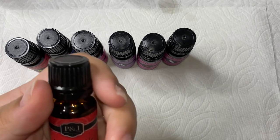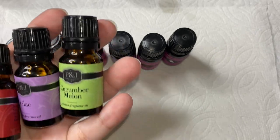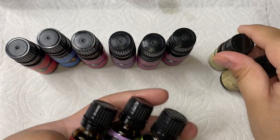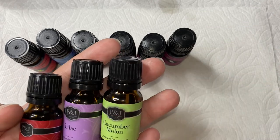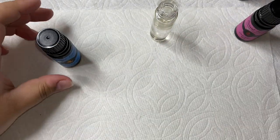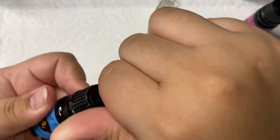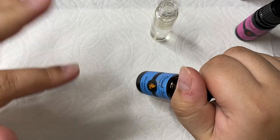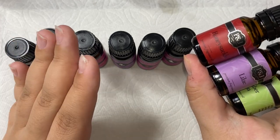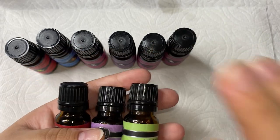I'm also going to link another kit down below — this one comes with honeysuckle, lilac, cucumber melon, coconut, gardenia, and strawberry. The coconut one smells exactly like a piña colada — it smells so good. The mango one literally smells exactly like a mango lollipop — you know those mango lollipops with chili on them? It smells so good. They're not even open and I can smell them through the bottles — they're so amazing.